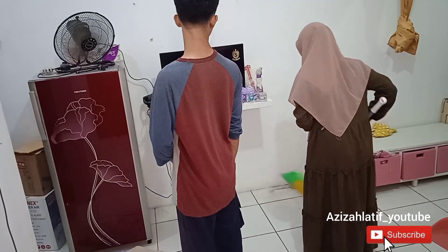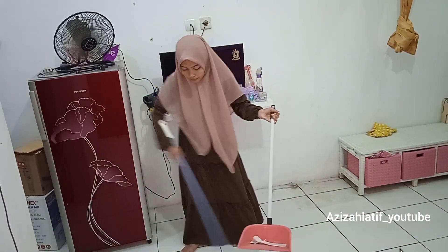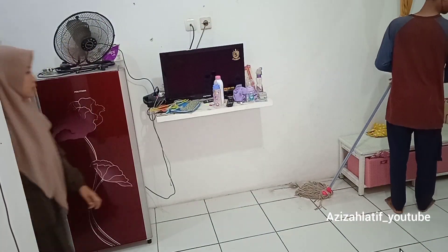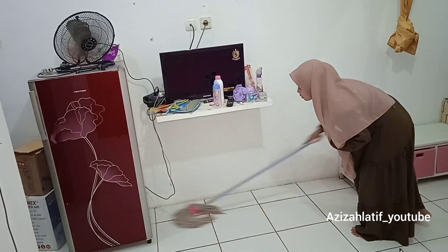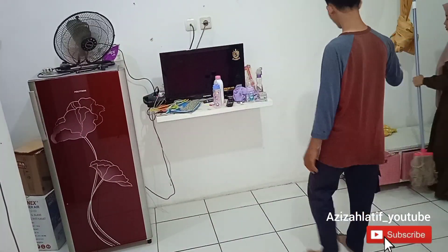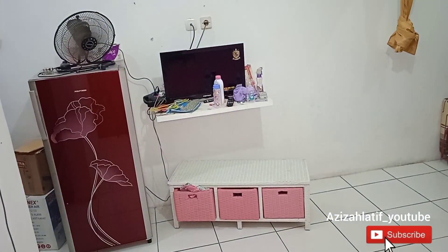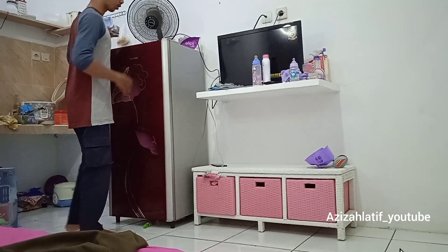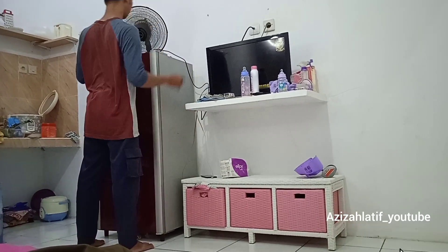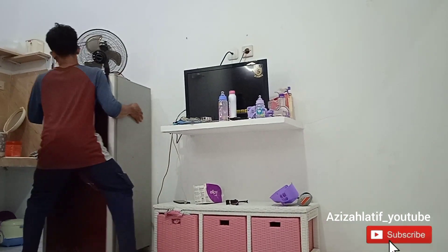Di bawah sini banyak banget mainan-mainan anak aku. Aku sapu-sapu lagi semuanya. Kalian nggak usah gagal fokus sama yang di atas TV itu, nanti aku bersihin semuanya. Sebenarnya enak sih kalau nggak ada ambalan TV itu, aku bisa pakai brekat, tapi itu udah permanen nggak bisa dipindah-pindahin, pasrah aja. Aku pel-pel semuanya, udah bersih, tapi aku nggak ngepel semua ruangan, cuma yang kotor-kotornya aja soalnya udah capek banget.